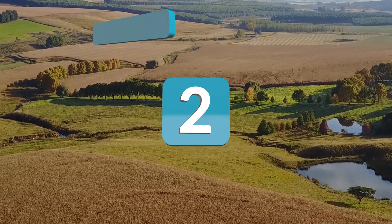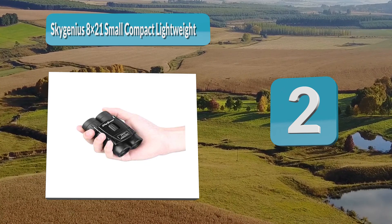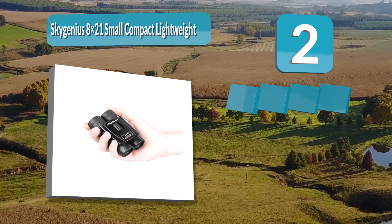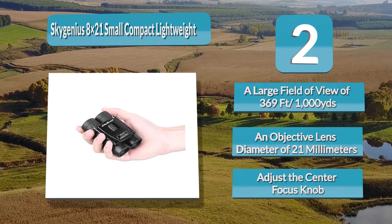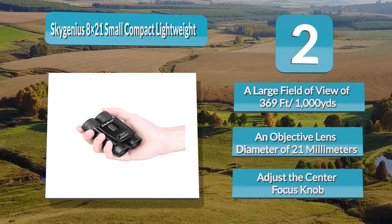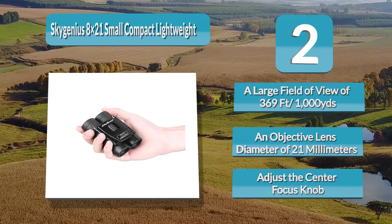Number 2: SkyGenius 8x21 Small Compact Lightweight Binoculars. One of the best theater binoculars, it has a large field of view of 369 feet per 1000 yards and 131 meters per 1000 meters, a magnification of 8x, and an objective lens diameter of 21 millimeters. Its compact design measures 4.14 by 2.62 by 2.35 inches and weighs 0.38 pounds, making it easy to carry. It is easy to focus using the center focus knob and the right eye lens.